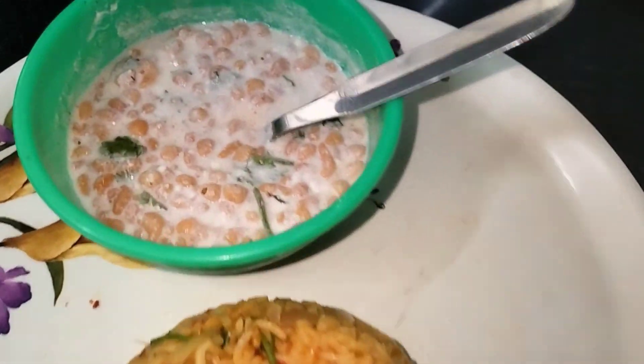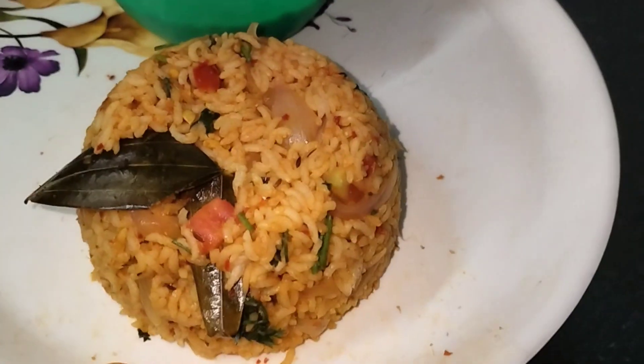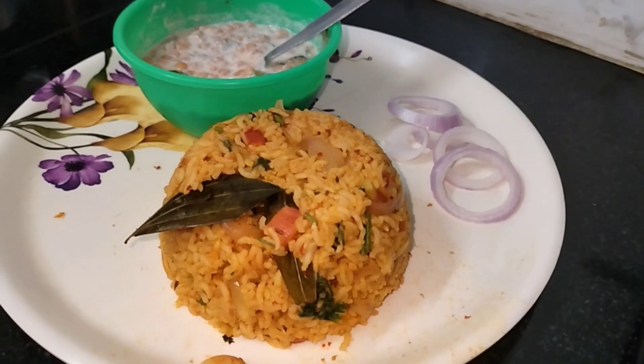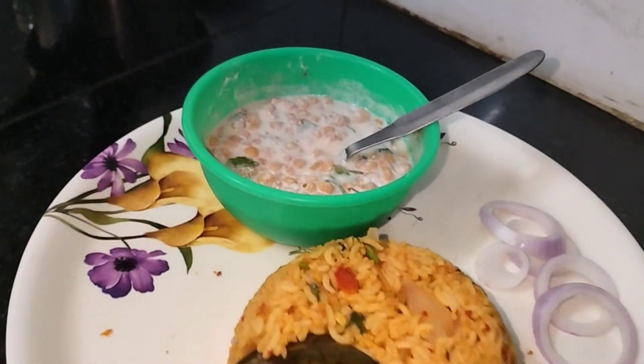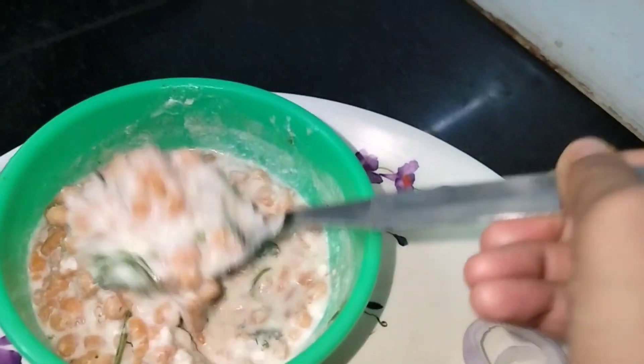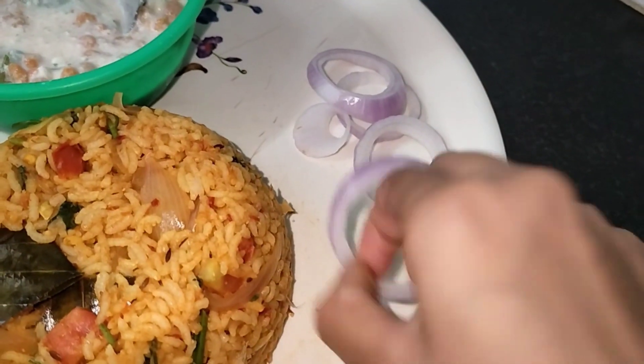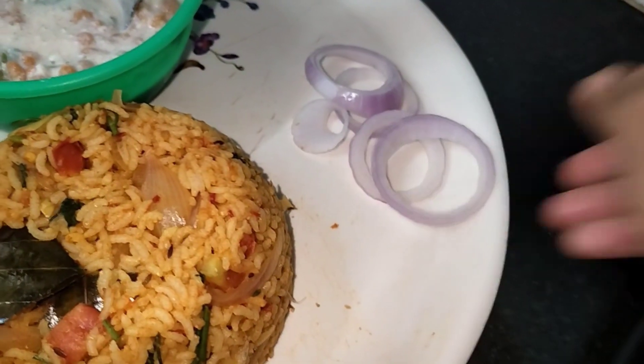It's easy to prepare in the lunch box. It's easy to cut the onions on the side. This is a simple video. Please do subscribe to my channel.